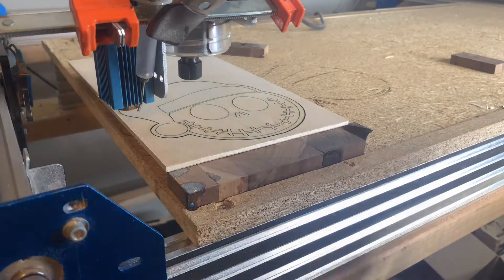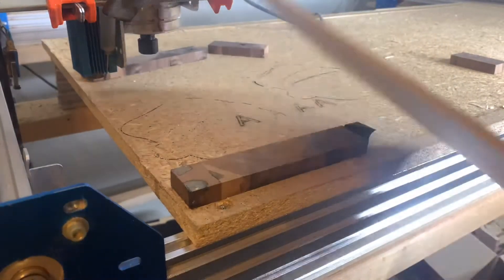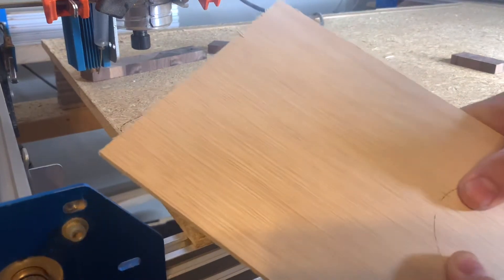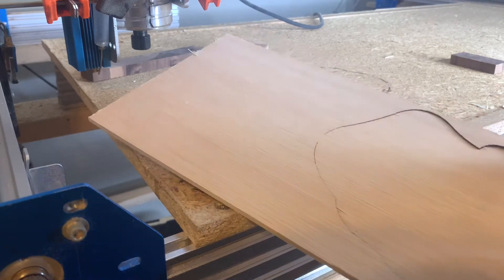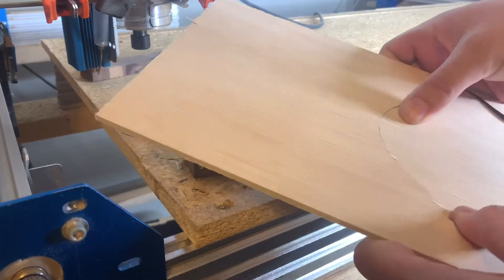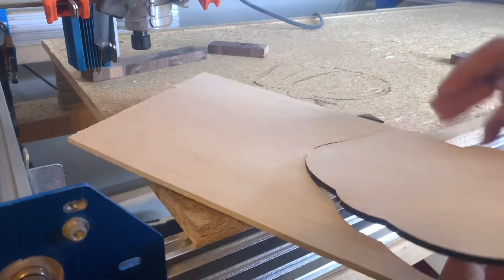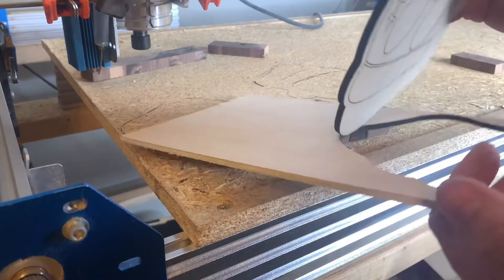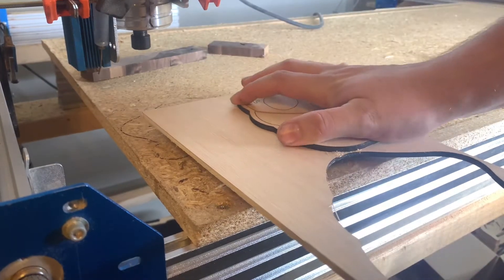So I thought it might be a good idea to just use my laser, put a stencil on, and then paint it. So this is like try number three. First time I didn't have my air assist on and it didn't quite work out — it didn't burn all the way through. Even here, I didn't get all the way through just up at the top, but I was able to pop it out. It wasn't too difficult.